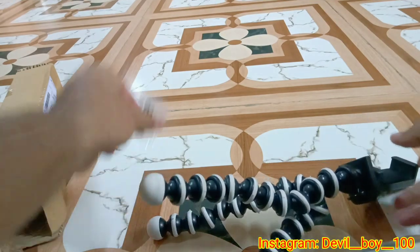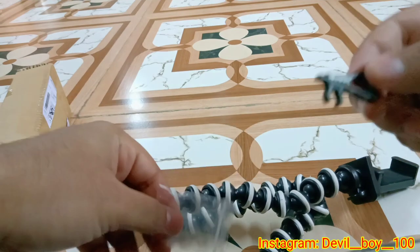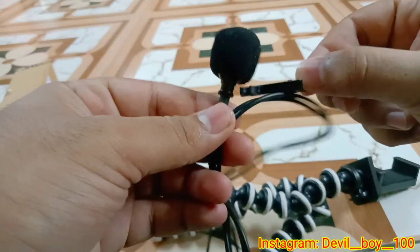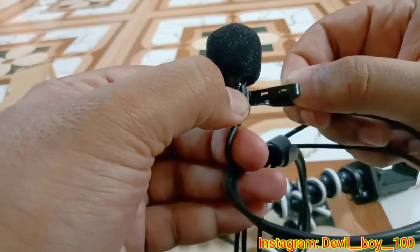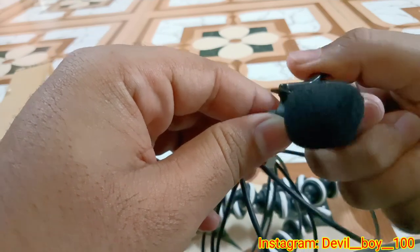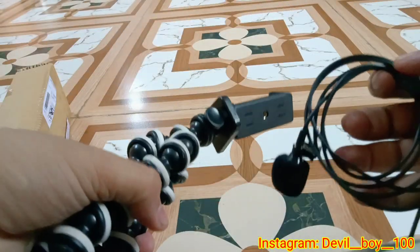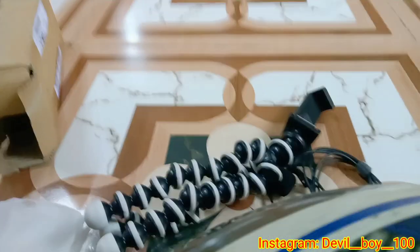Here is the mic. You can put the mic on the shirt. So when you put it on the shirt, I left it on the mic. I will show you two things from Flipkart — the product and the pricing.